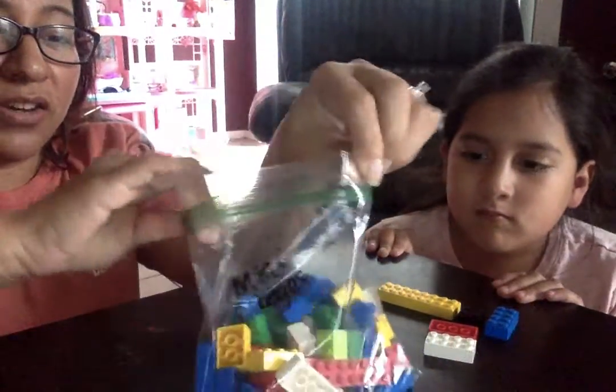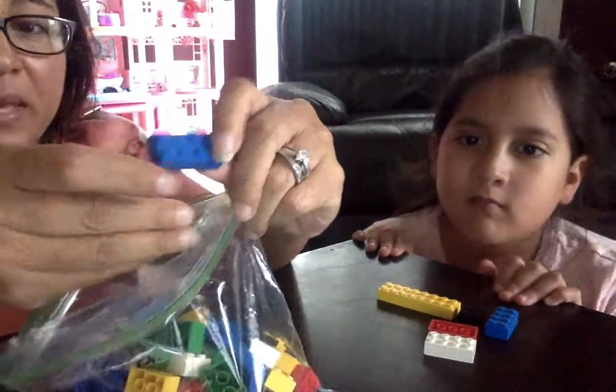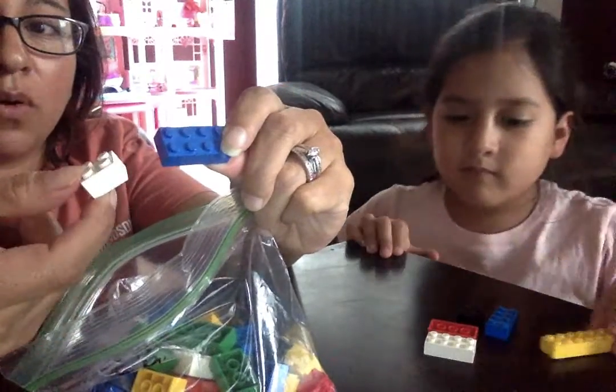So you can take your Legos out — different colors, different sizes, different pieces. We have big ones, we have small ones.